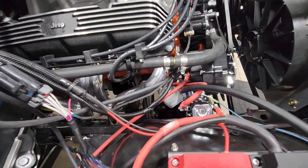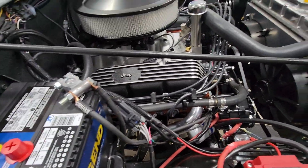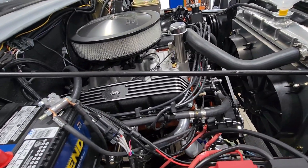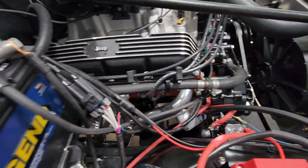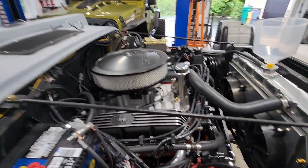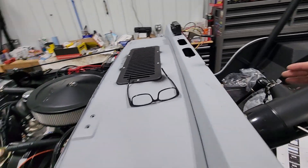I put the sending unit in that goes with this gauge set and that didn't work, so I ended up hooking up a mechanical gauge. I'm going to go ahead and start the motor — even if I have to run the mechanical gauge temporarily, bottom line I just need to know where my oil pressure is, and then I can figure out what's going on with the gauges and the sending unit at a later date. I'm going to get this started and see where our oil pressure is at.